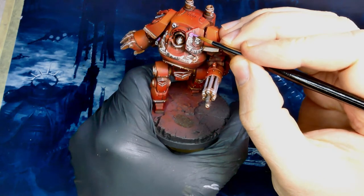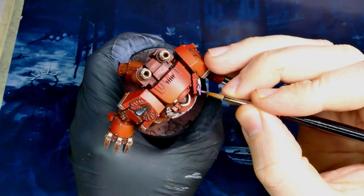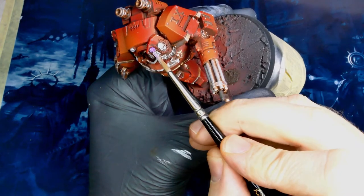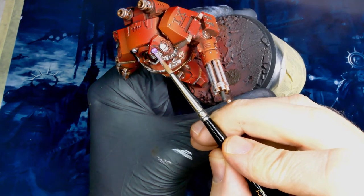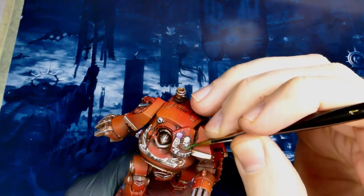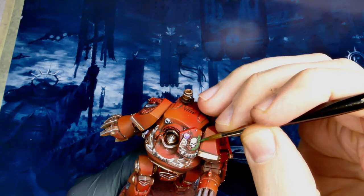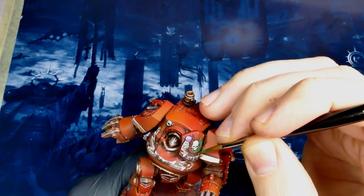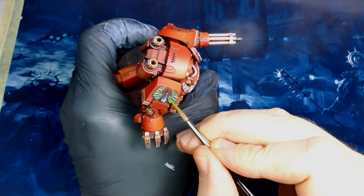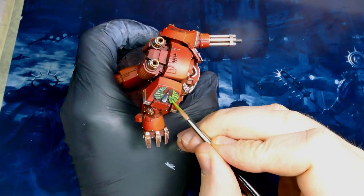Don't be afraid to tackle something you're not good at. The worst thing that can happen is you mess it up and you paint over it. Grabbing purple and moving on to the wax parts of the purity seals, then adding in a little bit of titanium white on the upper surfaces. For my greens — which are going to be the wreath and the wings on the right shoulder — I'm using a camo green and then highlighting it out with a green. This gives you a nice bright highlight but not too obnoxious.